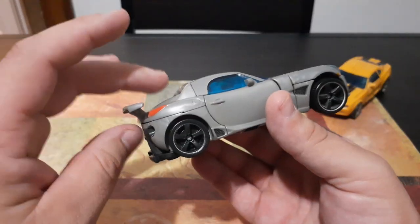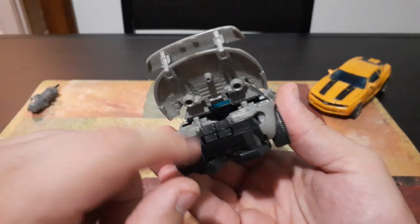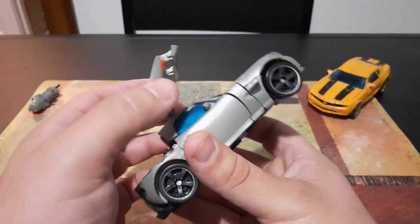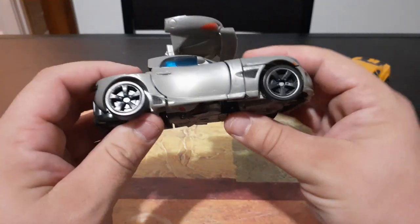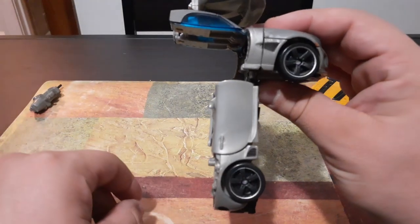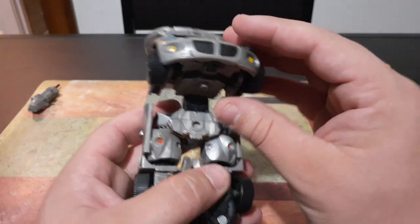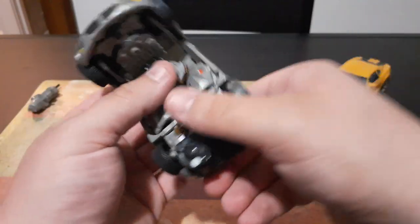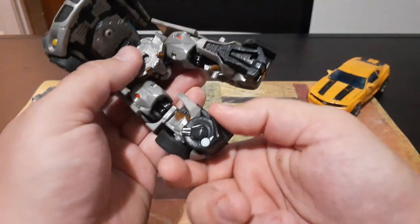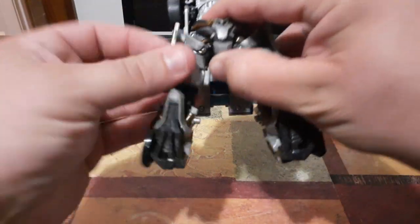The first thing we're going to do is take the whole back end of the car and flip this up and disconnect it off of these two pins here which come out of those ports. We're going to flip this up all the way — maybe not all the way, but pretty dang close. The next thing we're going to do is grab this whole section and bring it all the way down, because this is actually going to be the lower half of Jazz. Then we're going to come right here and pull that, pull that, give this a quarter turn and give this a quarter turn, and then bring it all the way down just like this.